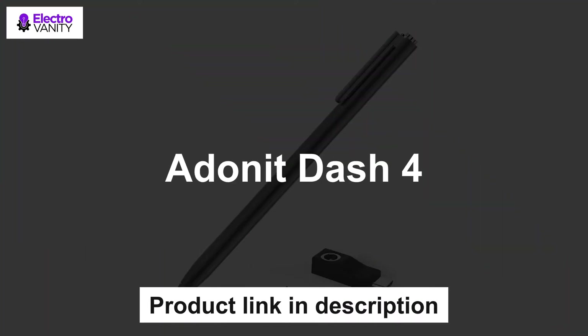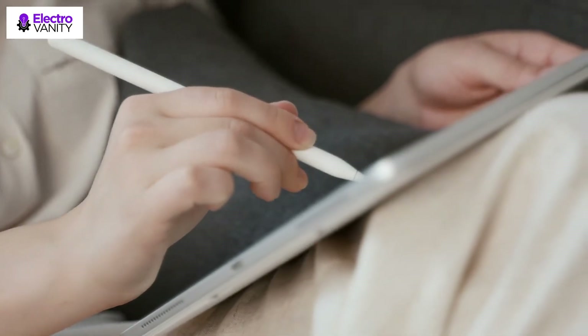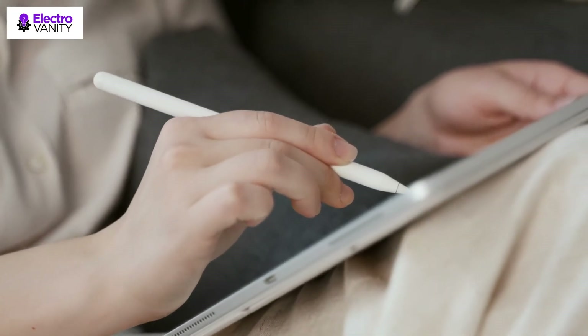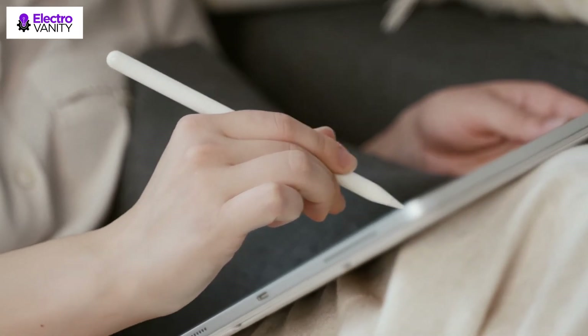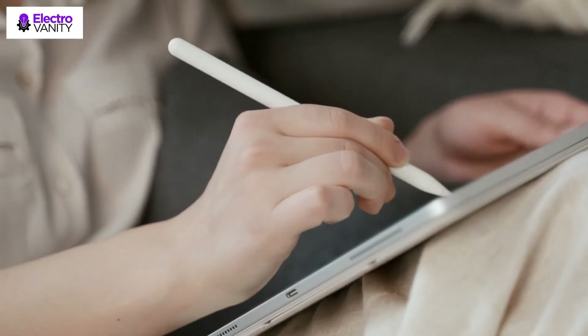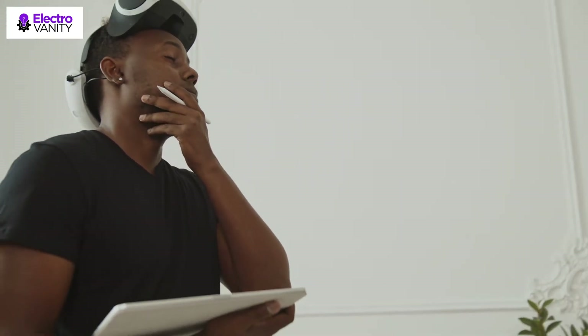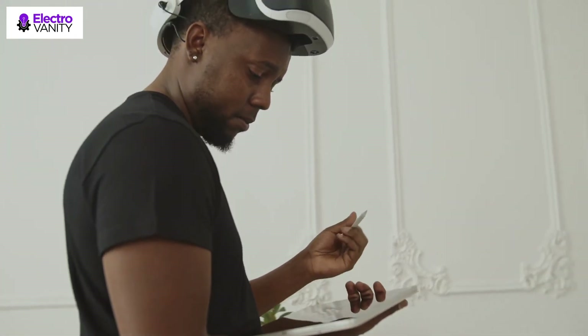The third one is Adonet Dash 4. Clicking the power button at the end of the stylus — illuminate green means Dash 4 can be used on any iPhone, Android, and all touchscreens to take notes or draw. Clicking the same button to illuminate blue means it's ready to be used on newer iPad models. Dash 4's magnetic charging via USB-C charging stand allows for a completely portless design for an even sleeker look. With increased battery power, Dash 4 can be used for up to 15 hours and fully charged within one hour.